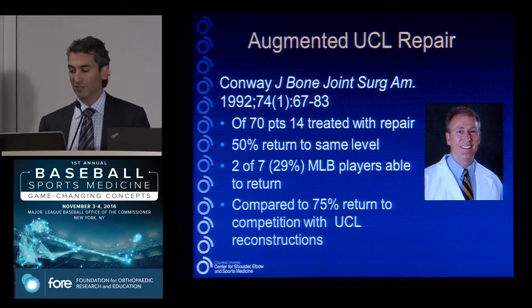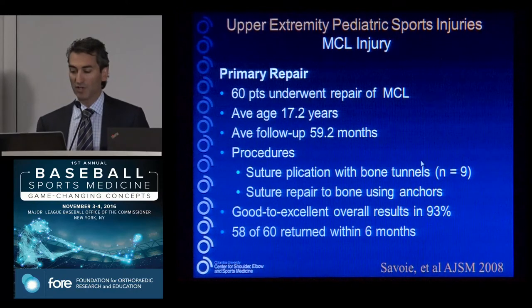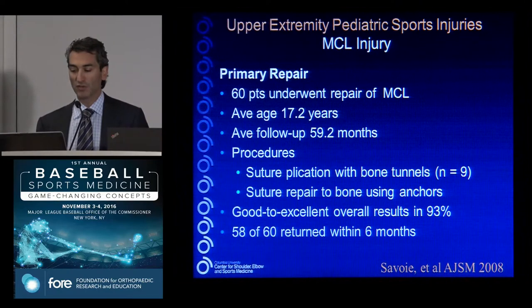A repair is an interesting concept. This is the original Tommy John surgery article, with John as lead author with Frank Jobe — 70 patients, 14 of them treated with repair, not a reconstruction. Some did quite well, but the more elite players did not. So reconstruction became what we thought of as the best operation. Buddy Savoie has 60 patients with repair of the MCL/UCL for younger patients, with very good results using suture anchors in a very select group.